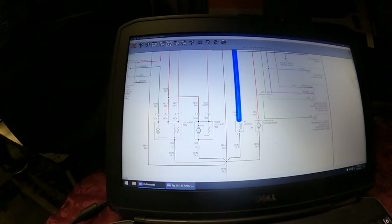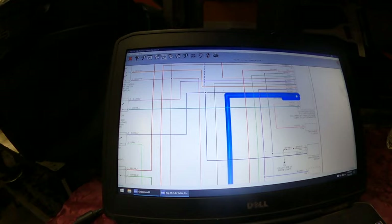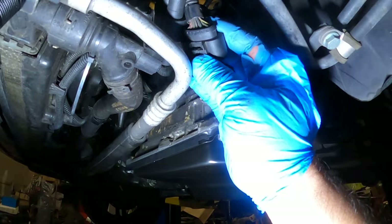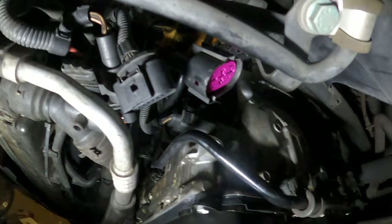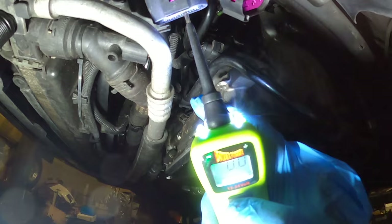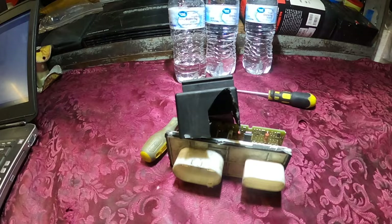Before I open the module, I want to see if I'm able to activate the compressor clutch with my power probe. I'm looking for wire number ten, which is a green and black wire — it should be the third wire from the right. I'm going to see if I can activate the clutch. There it is — I'm able to hear it. That means my compressor clutch is working.